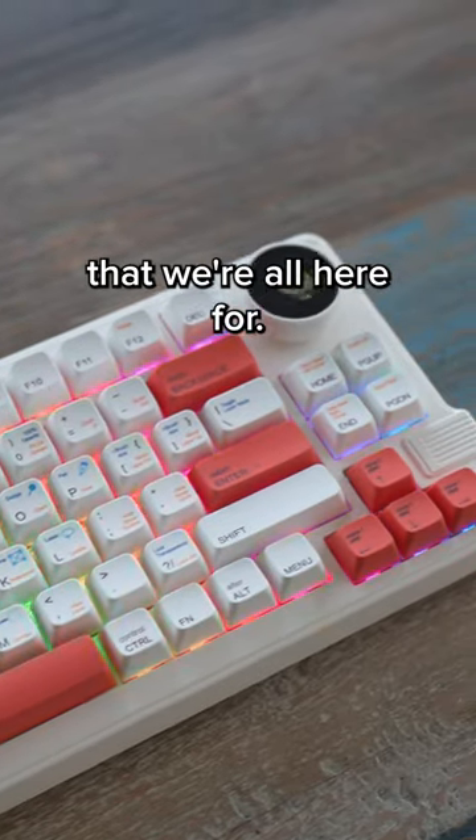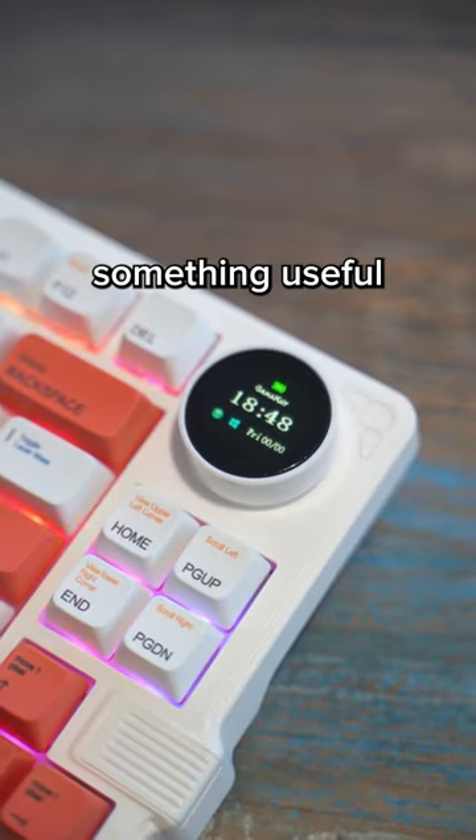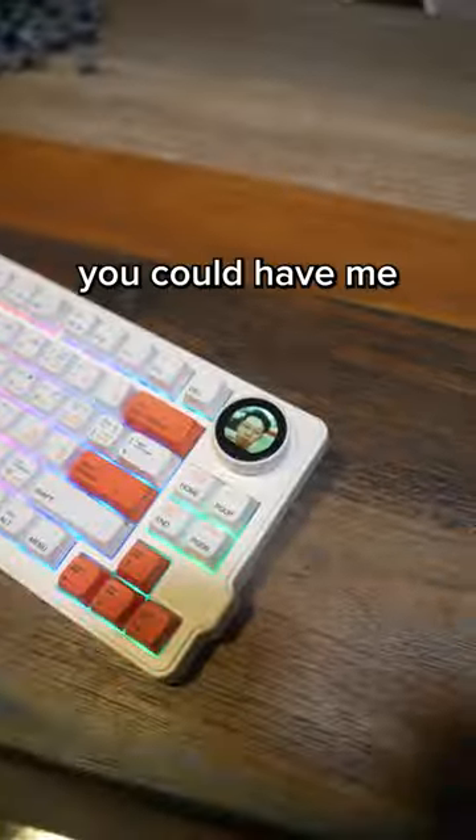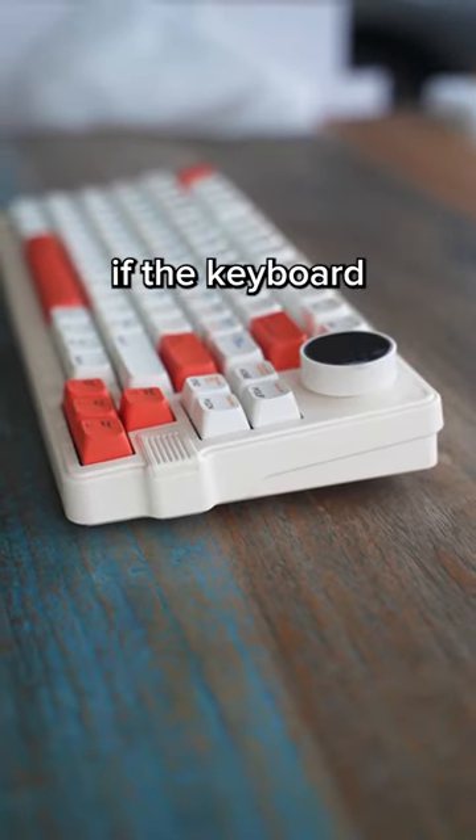And for the killer feature that we're all here for, it comes with a knob and a screen built into it. You can set any image or GIF to display here. You could put something useful like a clock, or you could have me staring at you, which is also pretty cool. But all this would mean nothing if the keyboard sounded bad.